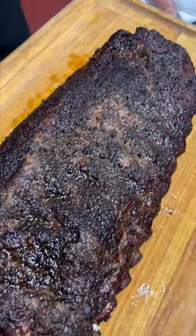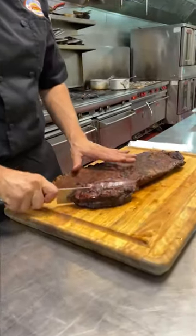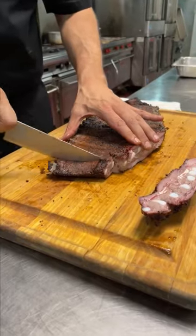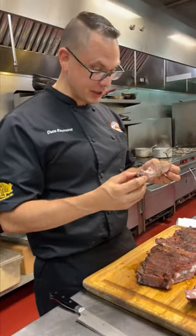Our spare ribs are out of the smoker. To cut them, there's a breast bone right here and it runs at a little bit of an angle. That's where the rib tip meets it, and I cut that off. Then the rest of the time you're running right through the bones. You cut your ribs upside down — you can see where the bones run. I really love the simplicity of it.